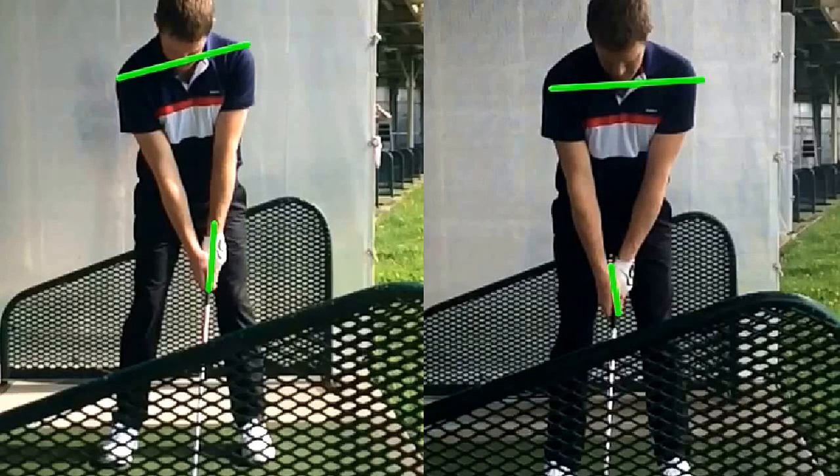We dipped the right shoulder down a little bit, and you can see how you've got more of an angle to your shoulders where the right shoulder is sitting lower than your left in the setup on the left. We definitely like this starting position on the left.